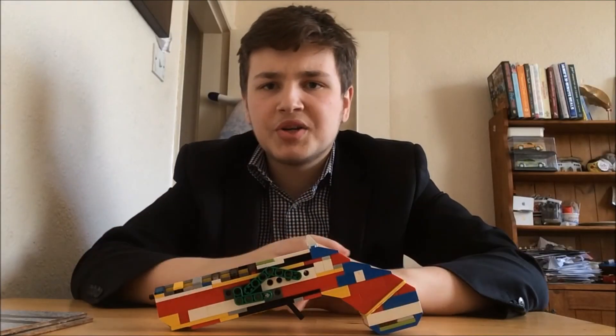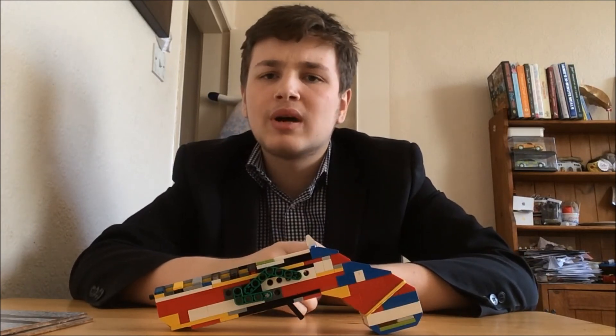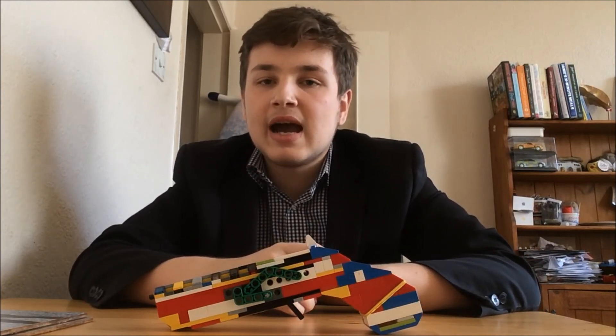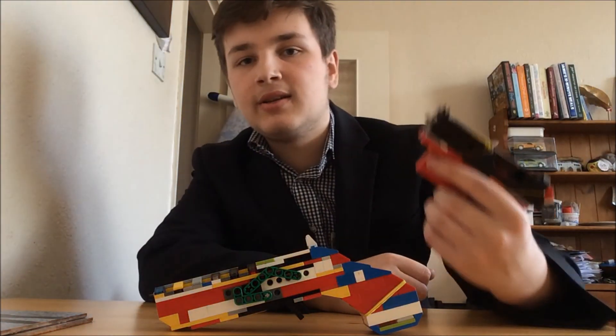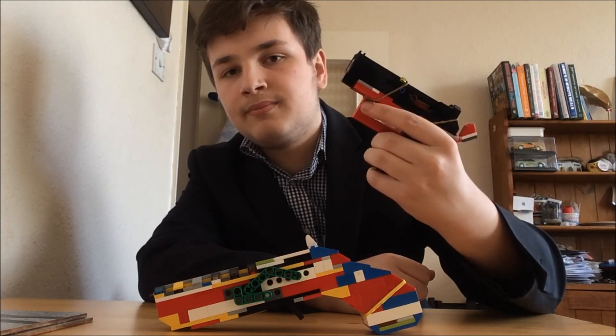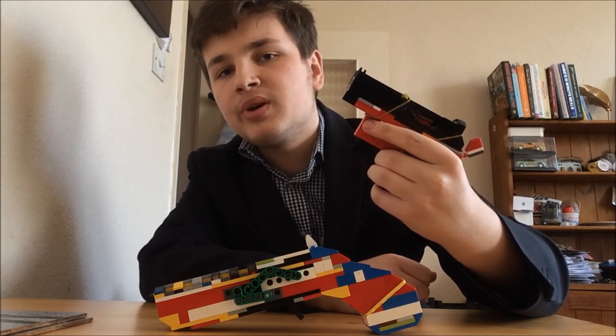Now thank you very much for watching this video. If you liked the video, give it a like. If you want to see more, click subscribe. And next time we'll be showing you this lovely little pistol. Thank you for watching, and of course keep on building.